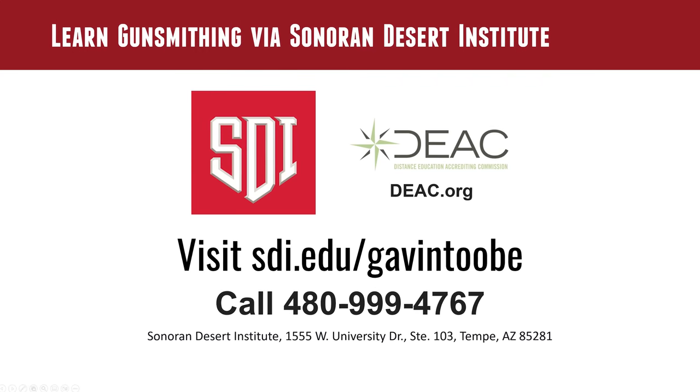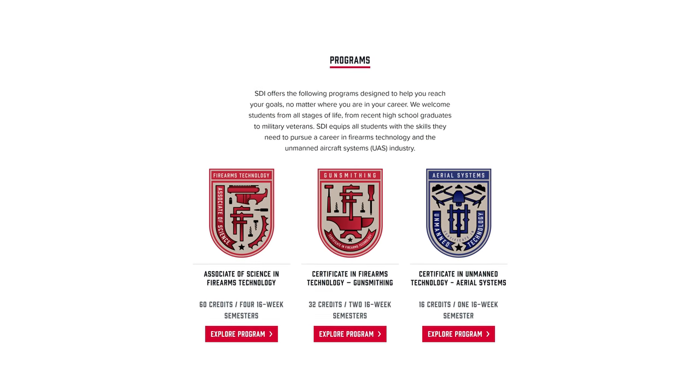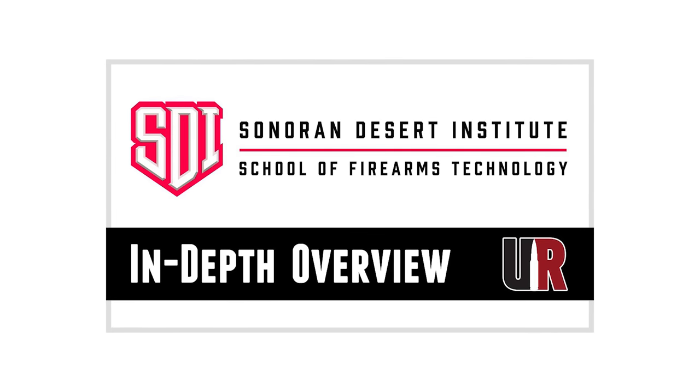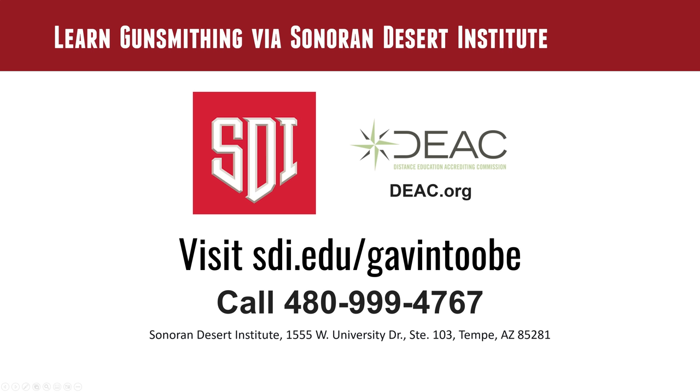I've recently partnered with the Sonoran Desert Institute, so you're going to want to check out the SDI overview video that Rick and I just did. If you're interested in the program: sdi.edu. If you want to talk to someone, you can call 480-999-4767.